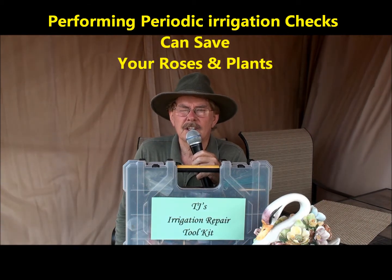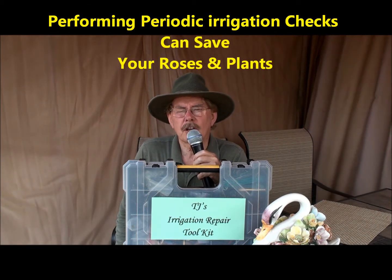Hi, I'm TJ the Rose Man. Today I'd like to talk to you about doing irrigation checks in your gardens.